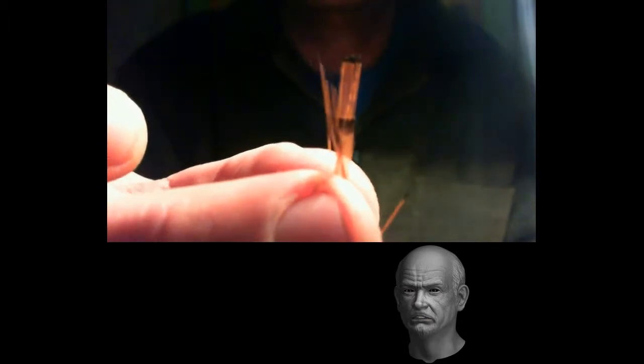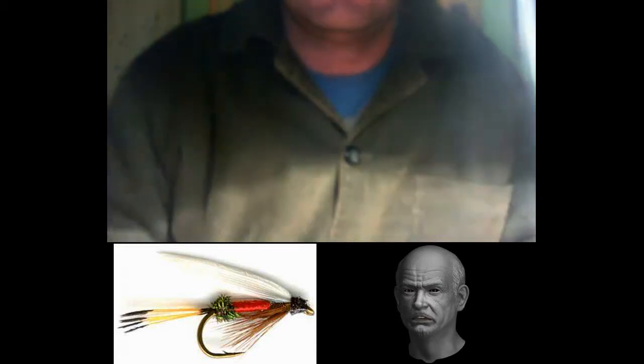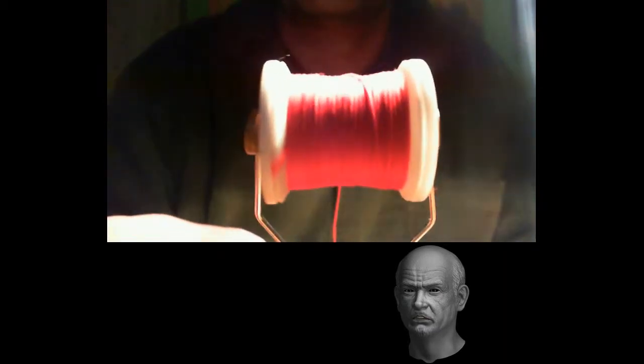First, some peacock herl fibers. Two white goose feathers for making the wings — remember we must have both the left and the right feather. A grizzly hackle feather. Several fibers from a golden pheasant neck. Black tying thread. Red floss or red body thread. And finally our favourite hook, VMC 9288, size 12 or 14.